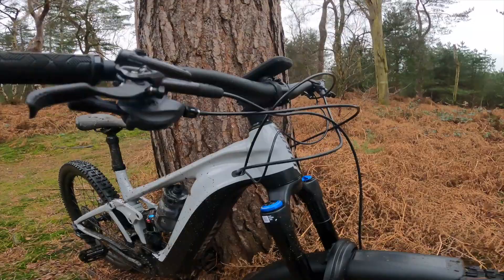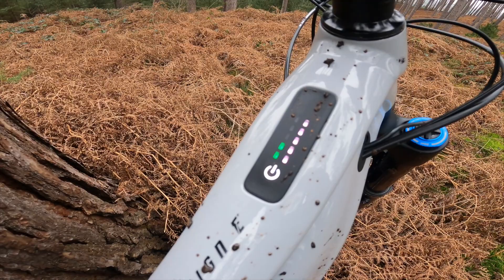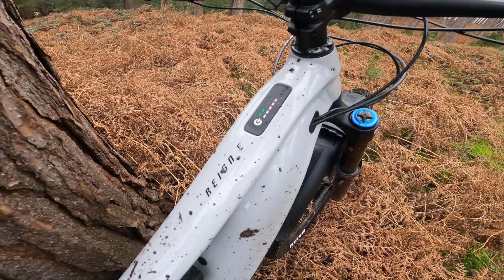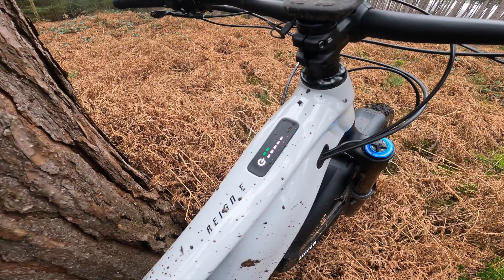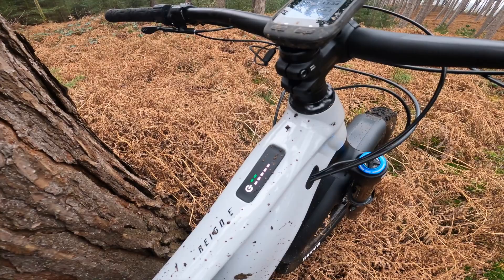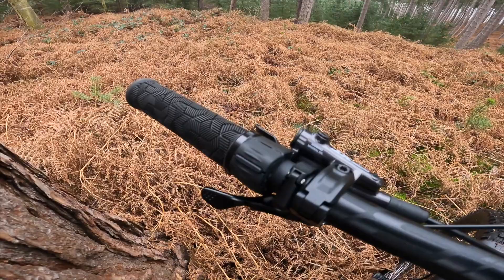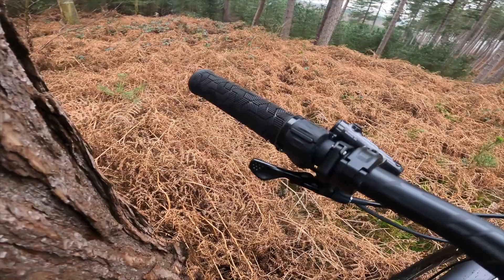Up top you've got the brand new Ride Control Go display — battery life on the right, mode selection on the left with five modes. There's also a smart assist mode where the system responds to your inputs: going downhill and putting loads of power in, it gives loads back; cruising up a hill, it gives you very little. It's a great mode — feels like a normal bike, gives power where you want it but doesn't spike where you don't. The new switch on the left is brilliant compared to the old unit — next level, much smoother, much easier, with much better integration of brakes, dropper, and switch.